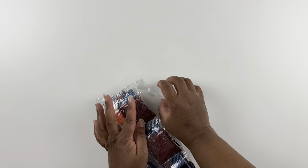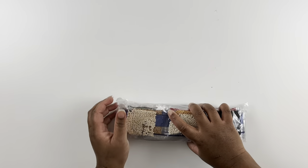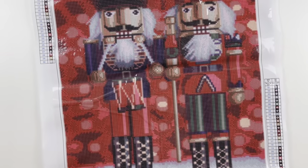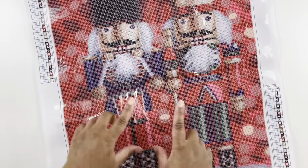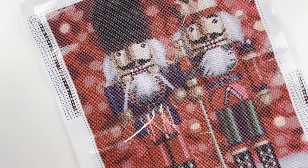It says it's 16 by 20, and I can tell you — let me measure it — I think 16 by 20 is the area of the drill field and not the entire canvas, like we see sometimes.